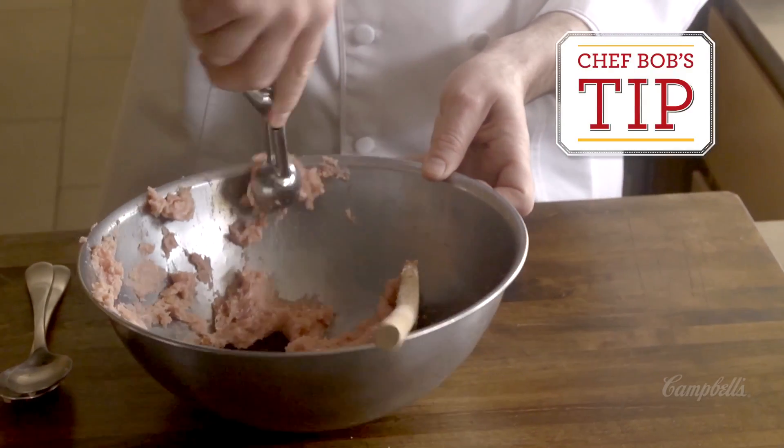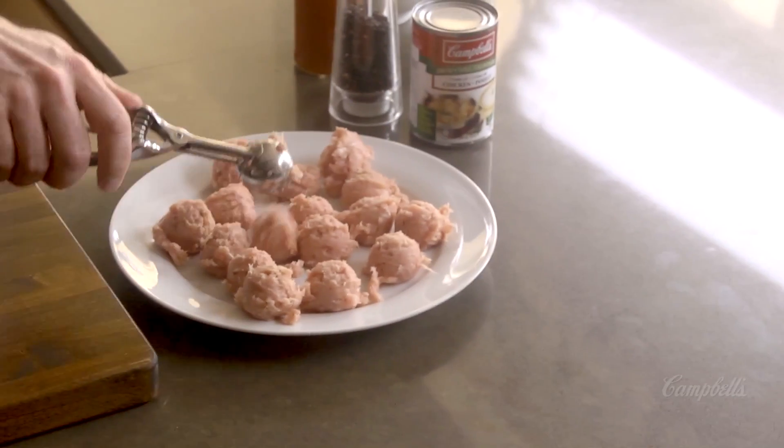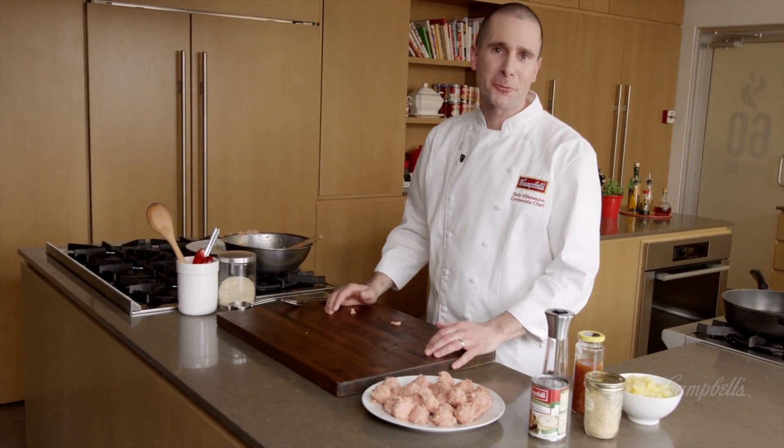We use this for all sorts of things at home. We have young kids, we make small little muffins with them. They're great for making meatballs — it's really a handy investment. You should end up with about two dozen meatballs once you're all done.